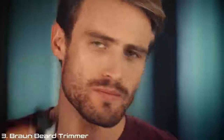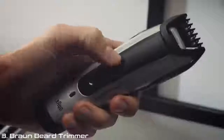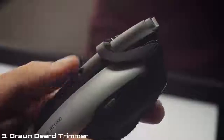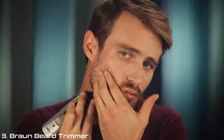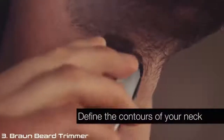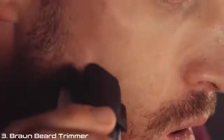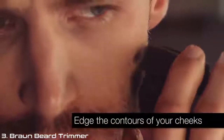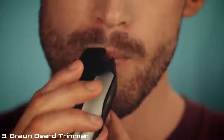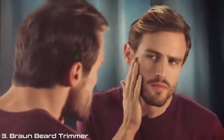Now that my beard is even and trimmed, it's time to give it a precise defined style. To achieve this, I use the detail trimmer — I push this button to raise the blade and use it to shape the edges of my beard. I edge up my beard in four steps: first, defining the contours of my neck; second, edging up my sideburns; third, edging the contours of my cheek for a nice defined look; and lastly, trimming the area above and below my lip. I do one last check to make sure my beard is symmetrical.